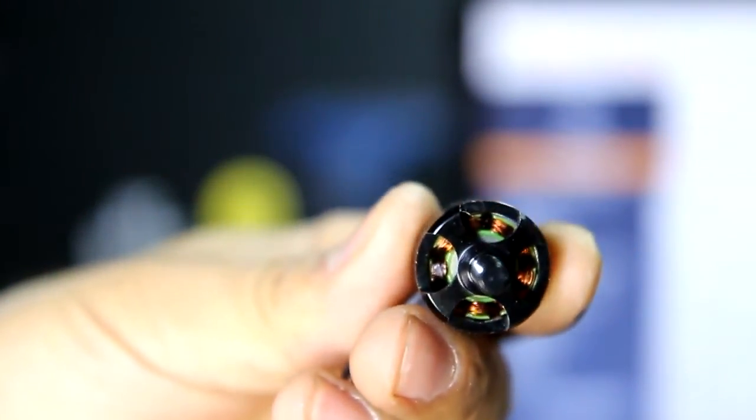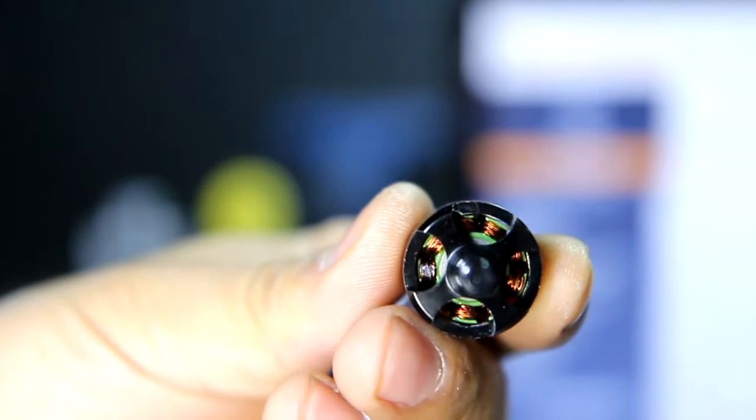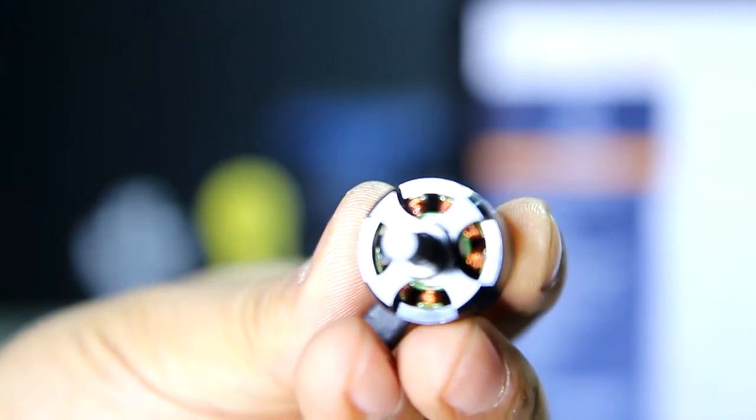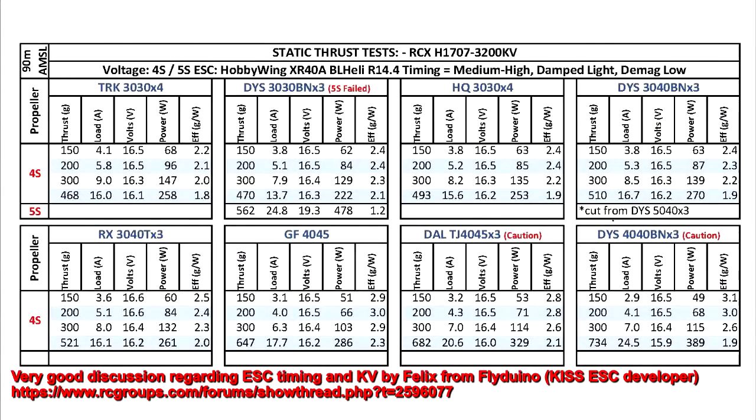On 5S I didn't have much luck. It could be due to my ESC setting — I have it set at medium-high. From what I understand, for high kV motors and high RPMs, you want to have a higher timing so that you don't have any sync issues and end up frying the motor, as I did.